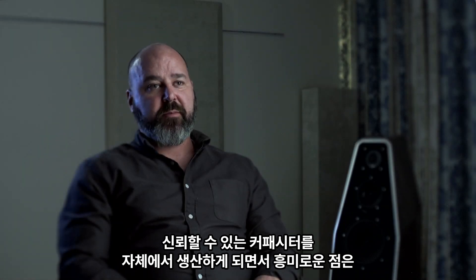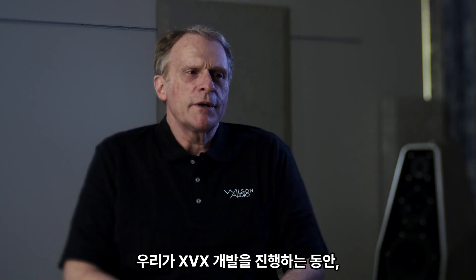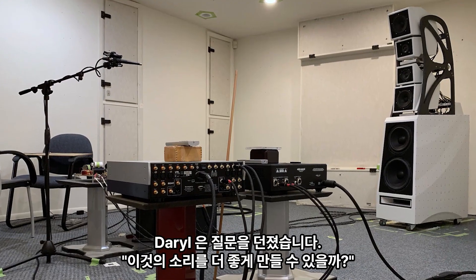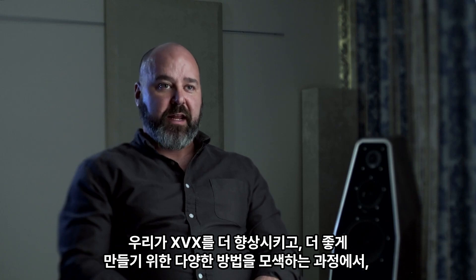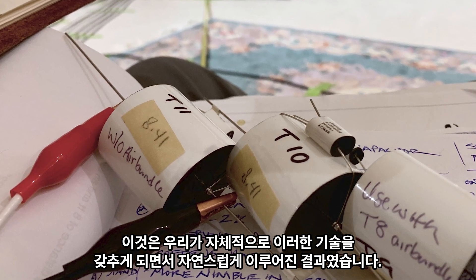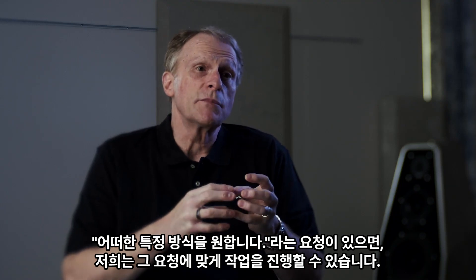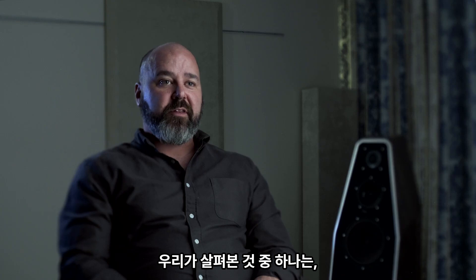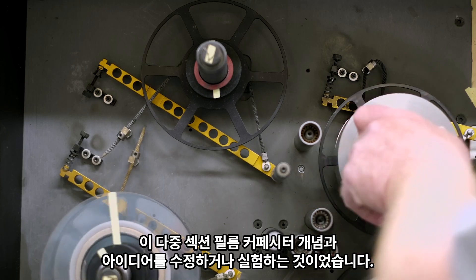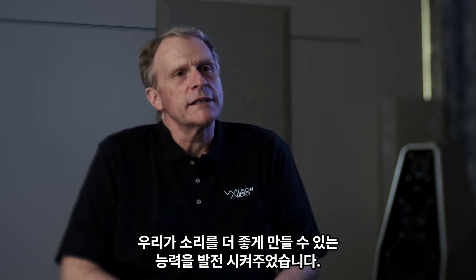One of the exciting things about having Reliable Capacitors in house is that it gives us the opportunity to explore a lot of different R&D concepts when it comes to capacitors. As we were going through the development of the XVX, Daryl asked the question: can we make it sound better? And so that became the challenge. As we were looking at different ways to enhance that product and make it as good as we could, our attention turned toward capacitors. That was a natural outgrowth of having this capability in house. So if the question is, I want the construction to be this particular way — we can do that. We looked at experimenting with this multi-section concept and idea, and it was doing those what-if questions that gave us the ability to make it sound better.